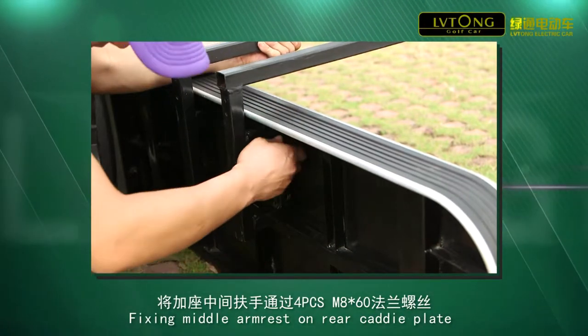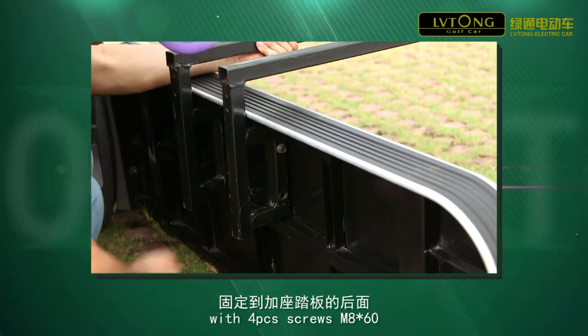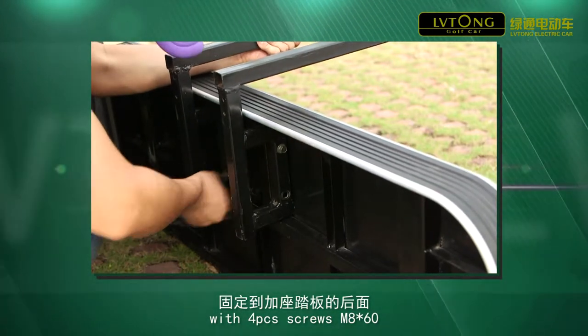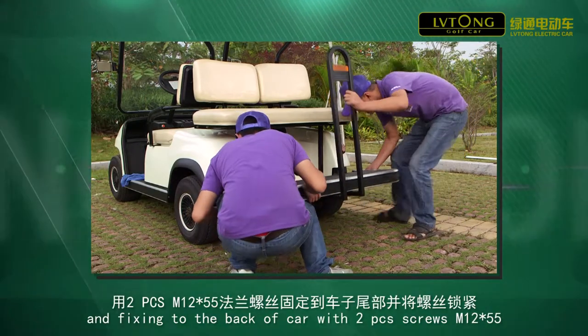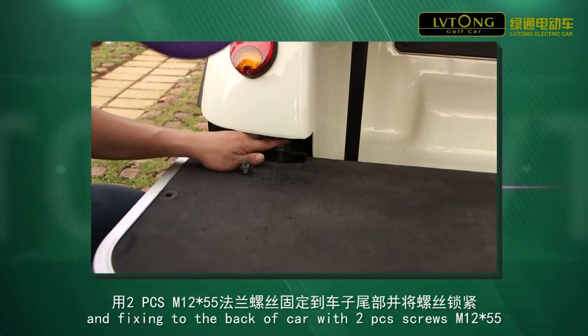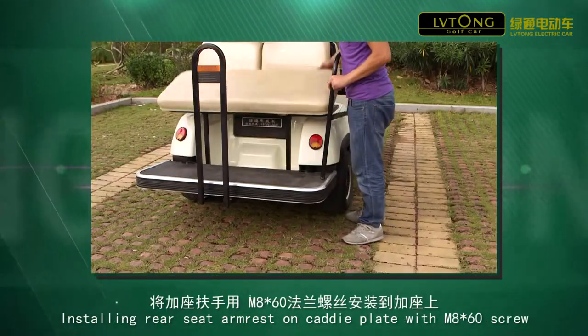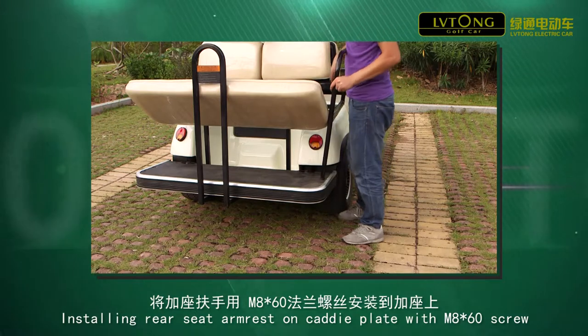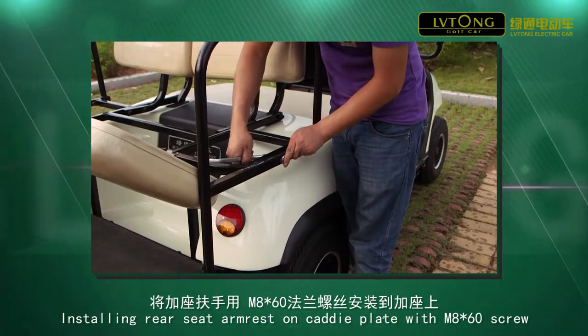Fixing middle armrest on rear KD plate with 4 pieces of screws MA x 60, holding KD plate and fixing to the back of the car with 2 pieces of screws M12 x 55, installing rear seat armrest on KD plate with MA x 60 screw.